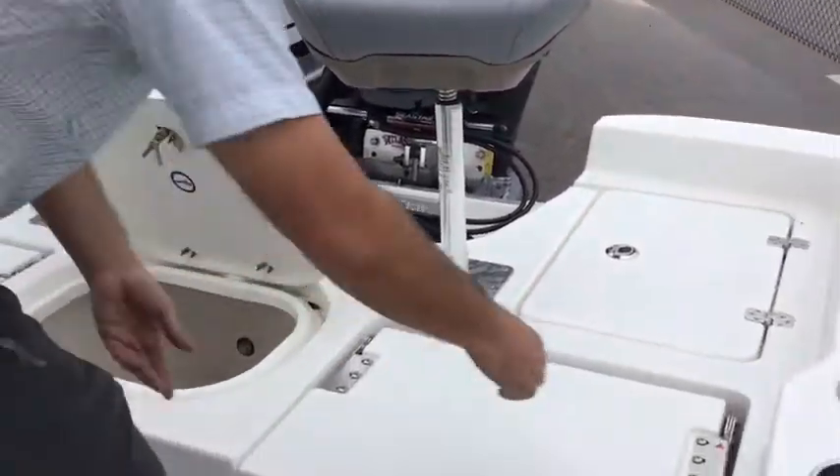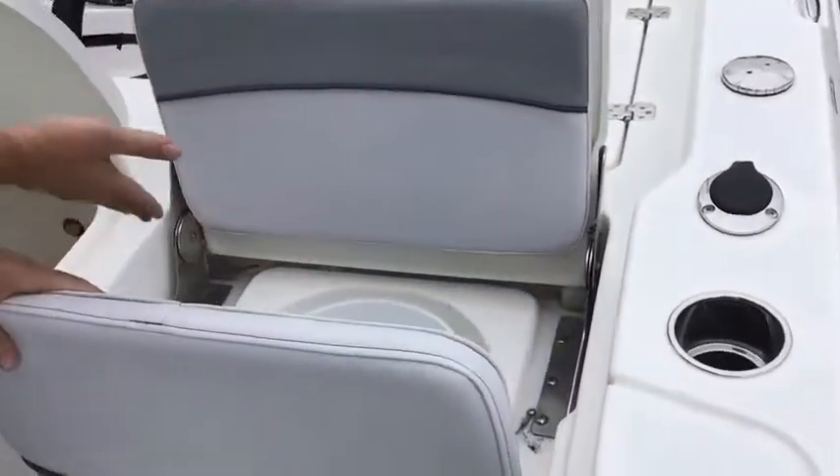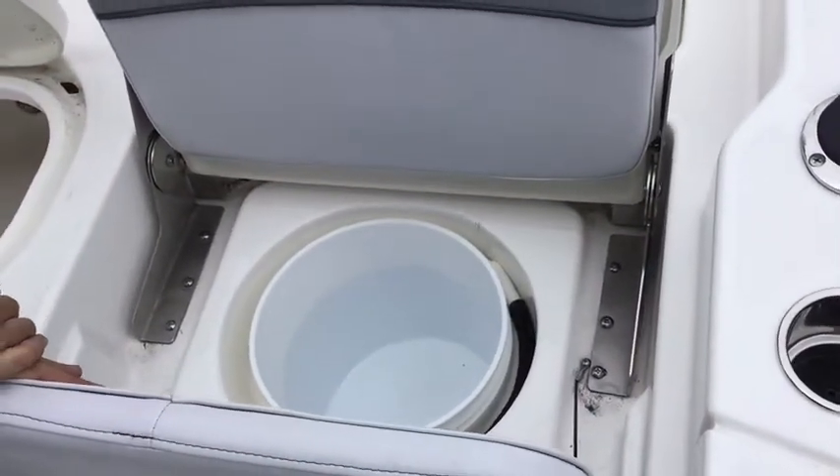As well as another jump seat here. Underneath you have a five-gallon bucket for your cast net. They've really thought of everything here.